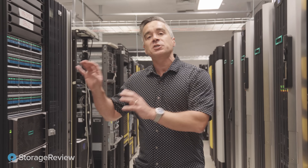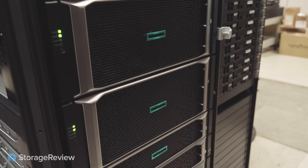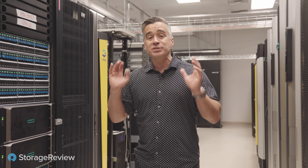They've got several of these racks set up with XP8 storage. This is mission-critical, zero downtime — can't go down. Millions, even billions of dollars, and sometimes lives are at risk when this kind of storage is used. The criticality of uptime is of utmost importance. Of course there's performance too — it does 33 million IOPS, super low latency, all the things you'd expect from a premium enterprise storage array.